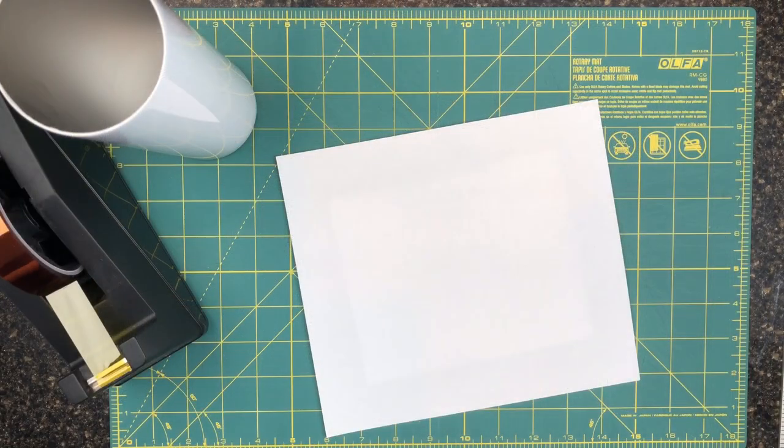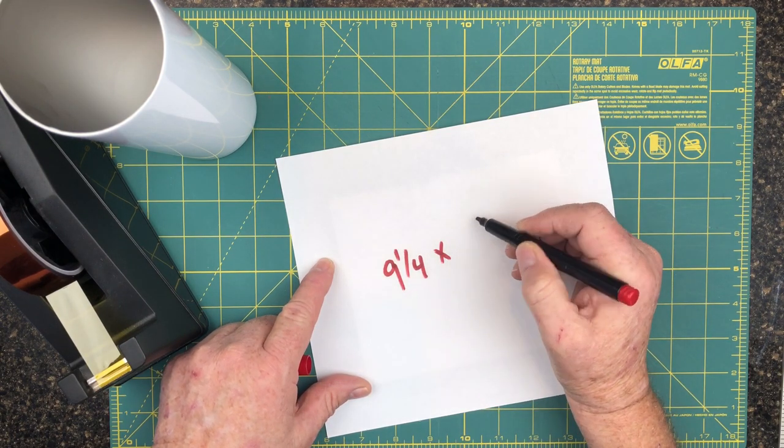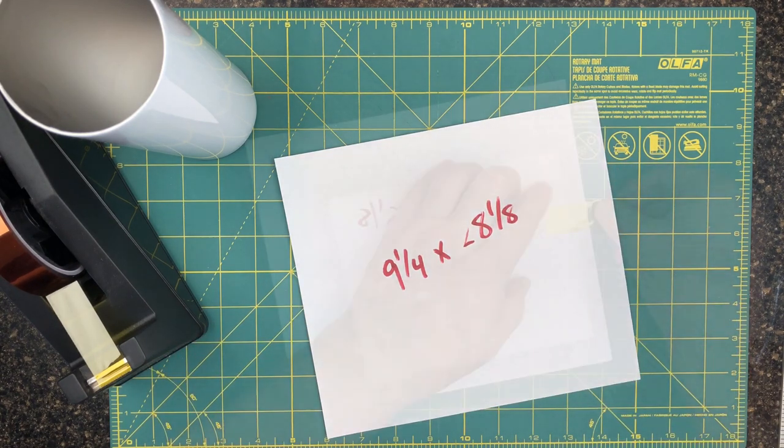We're going to get right into it. A couple of things you need to do to make sure you have a good tumbler seam, regardless of how you go about doing it. You want to make sure that your image — your piece of paper — is the right size. Because if it's off, it could throw off that seam as well as the edges. Mine happens to be 9¼ by just shy of 8⅛.